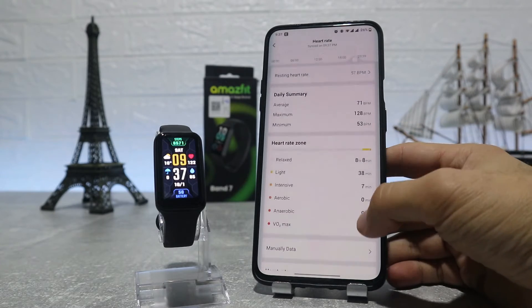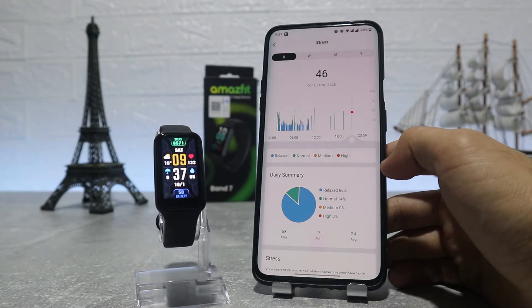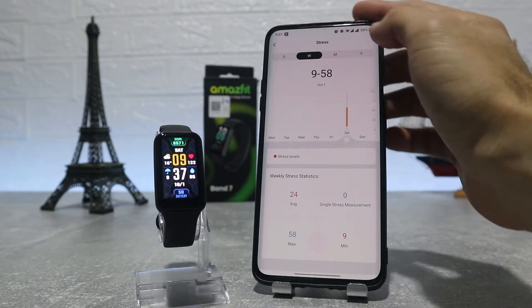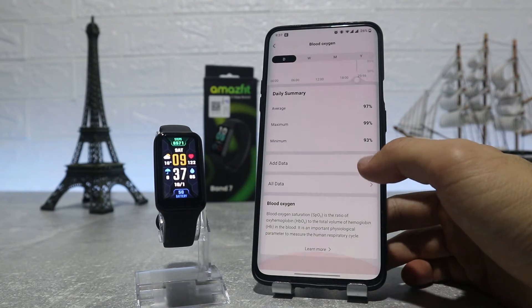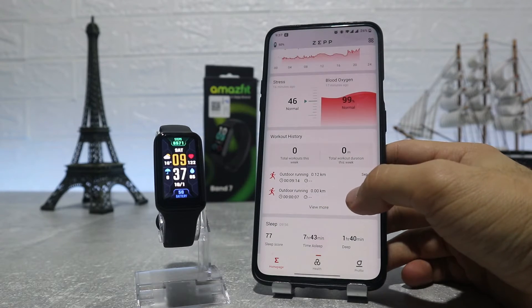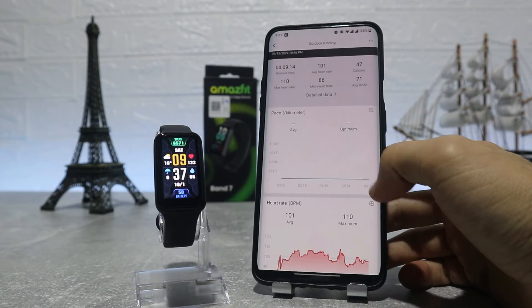After that is heart rate, again with similar options — charts for lowest and highest heart rate with day, week, month, or year statistics. Next we have stress, and all that data will be here, which makes it very easy to track our health. After that is blood oxygen with the same options, and then sleep, where we have hours of sleep for last night, light sleep, deep sleep, and quality throughout the night.